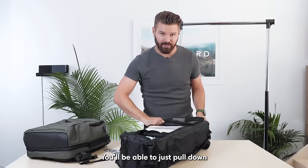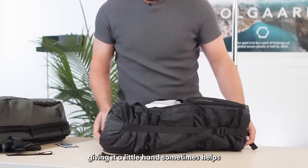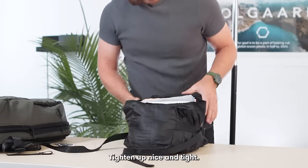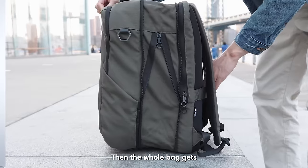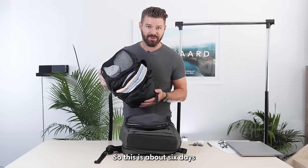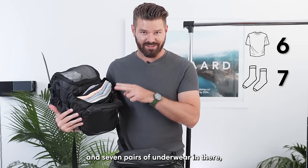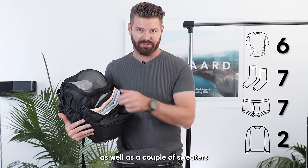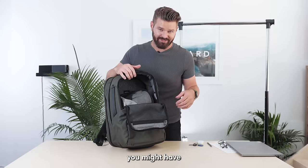Once you have the closet full, you're able to just pull down all the compression straps. Giving it a little hand sometimes helps — tighten it up nice and tight. The Endeavor also has an expandable zipper, and the whole bag gets about four inches wider. This holds about six days worth of clothes: six t-shirts, seven socks, and seven pairs of underwear, as well as a couple of sweaters. Pop them inside the bag once it's expanded, and there's still space in the top for whatever you might have.